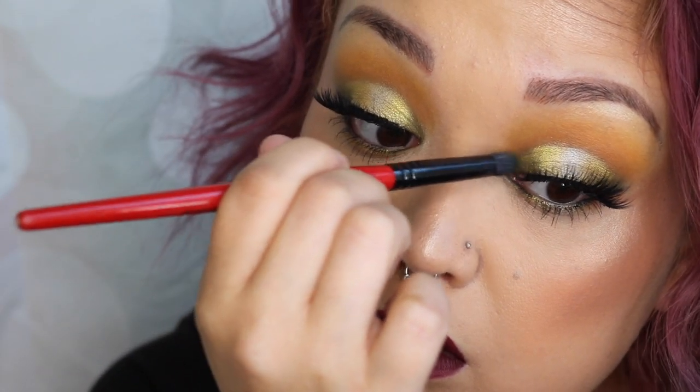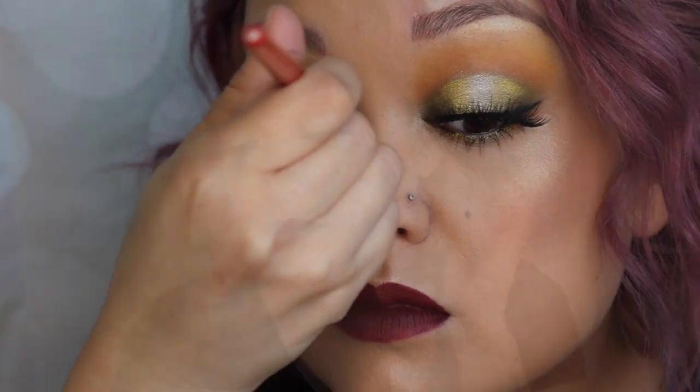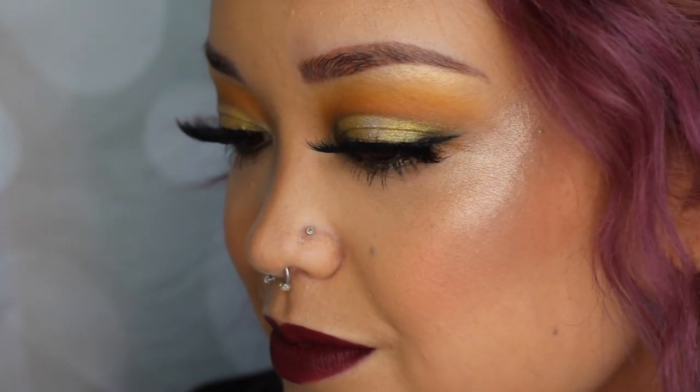Thanks guys so much for watching! I hope you really enjoyed this look. I hope you had a wonderful summer — please subscribe and give this video a thumbs up. Since it's my first video back I can't talk, but it's all good. I love you guys — have a good one!